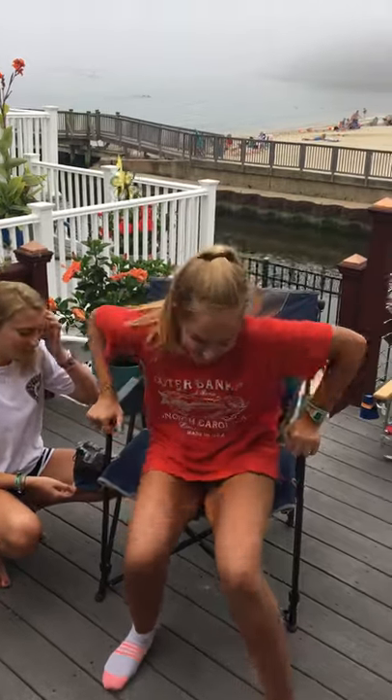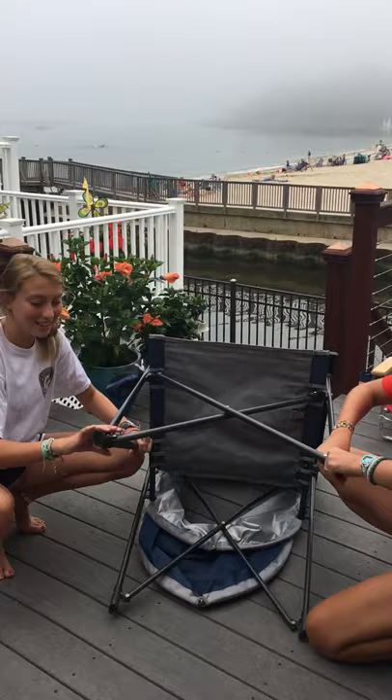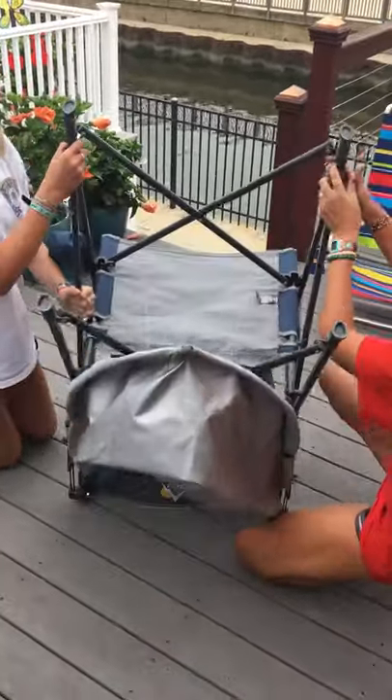Alright, now get up. You're done with the beach chair. You're going to take these things on the end, push them up the rod. Easier to flip upside down.